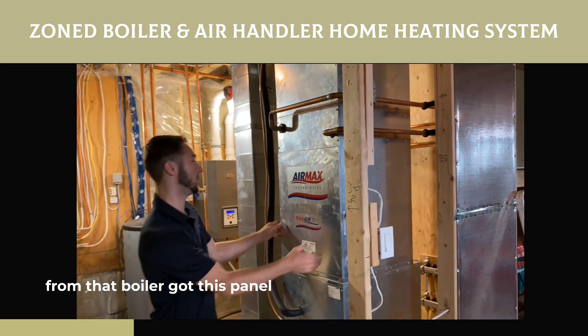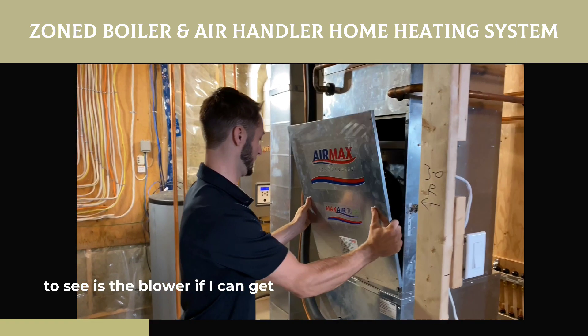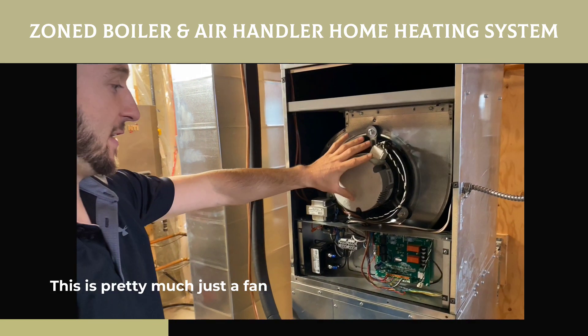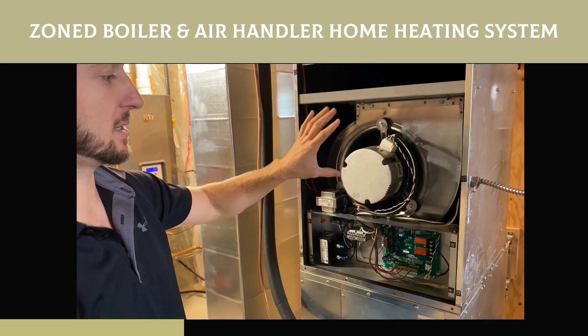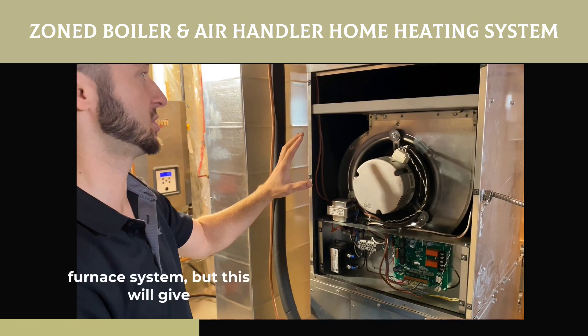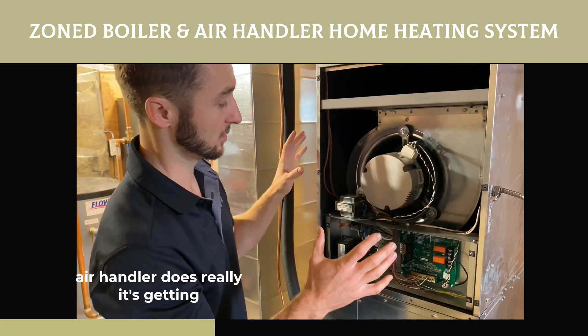Got this panel ready to come off. What you're going to see is the blower. This is pretty much just a fan, and we can tell this fan to operate independently of whether or not we're calling for heat, like any furnace system. But this will give you a bit of a look at what an air handler does.